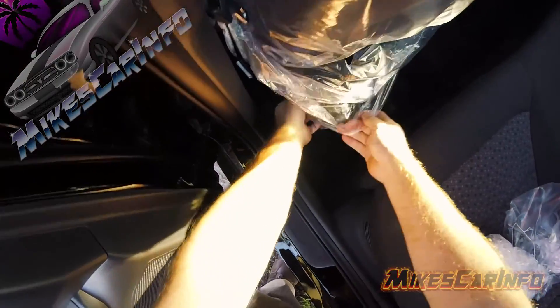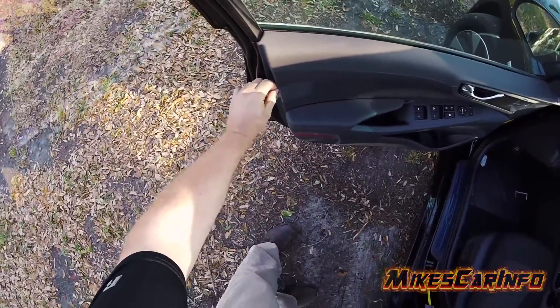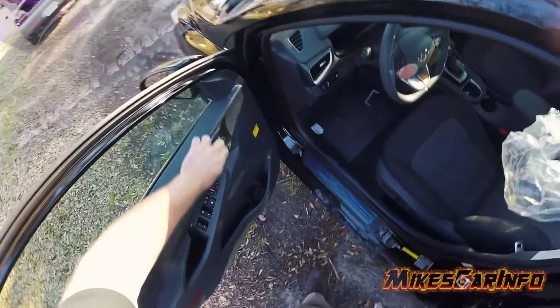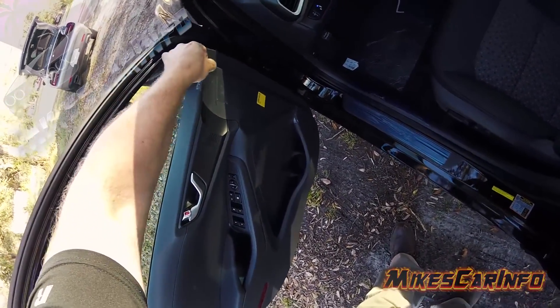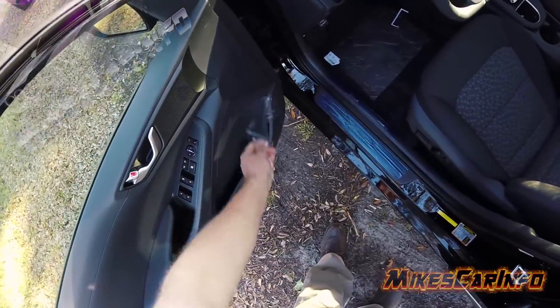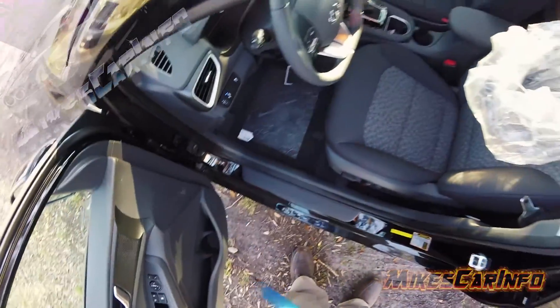Maybe it'll be easier to take the plastic off this seat back here — kind of get it started like so. Now that it was in the service department, they did take some of this off already. I asked them to stop because I'd like to do it here and show you guys what it looks like. So there was a little bit more plastic and protective pieces than what you're seeing now.